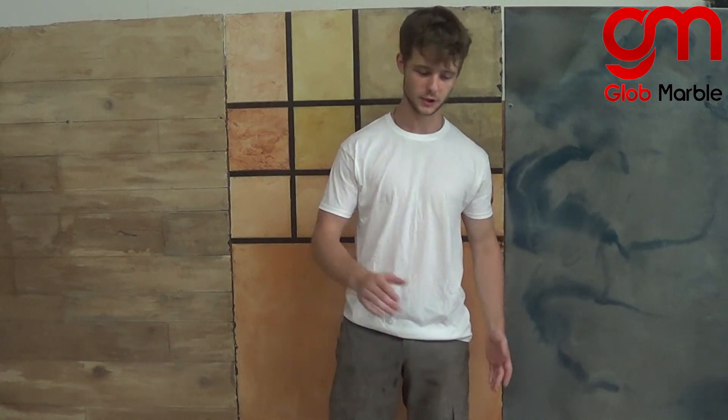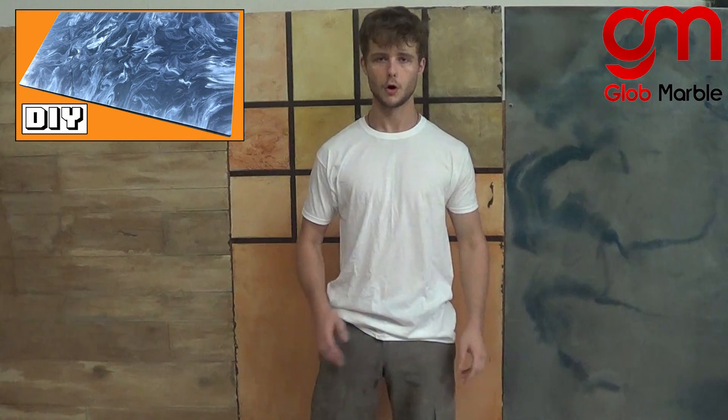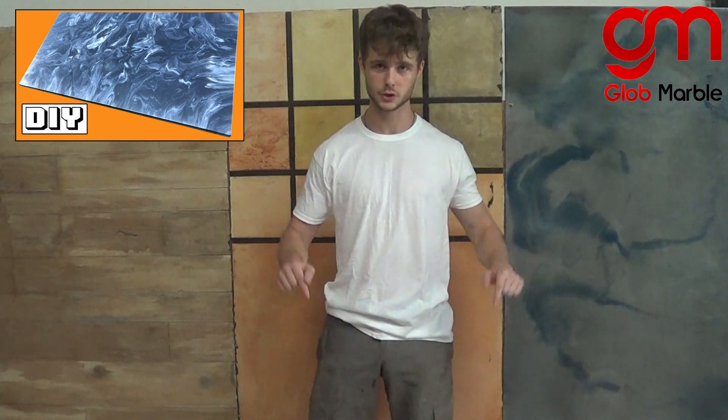Hi, I'm Vlad with Glow Marble and I'm going to teach you how to use Glow Marble's floor epoxy with our metallics. If you want to see a video on countertop and table epoxy, you can click on the video right here. All the materials used are going to be listed in the description down below.